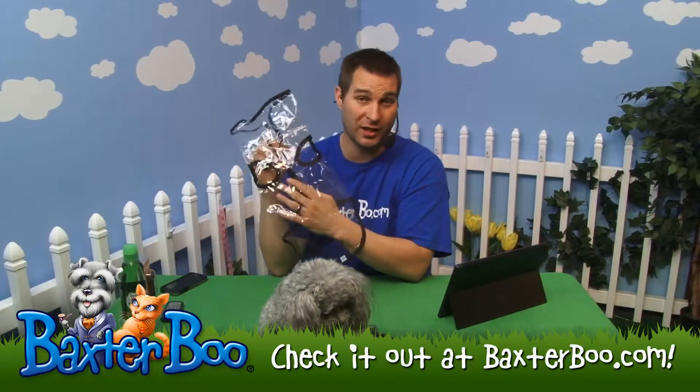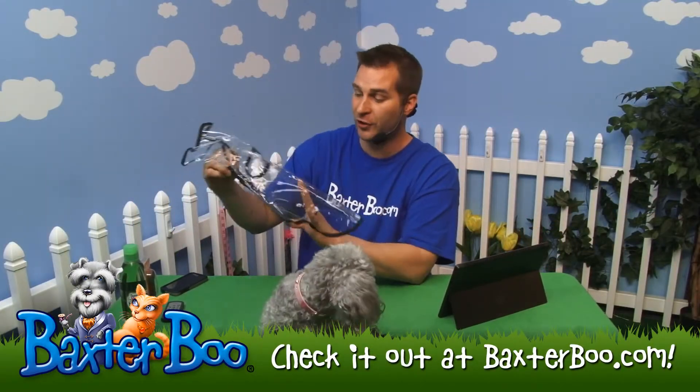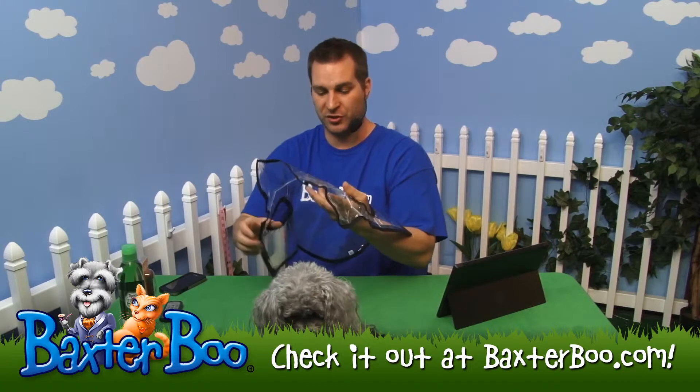This is the transparent dog rain jacket. As you can see, it is a very clear and transparent coat for your dog to protect them against all the great times in the season when it starts to rain.